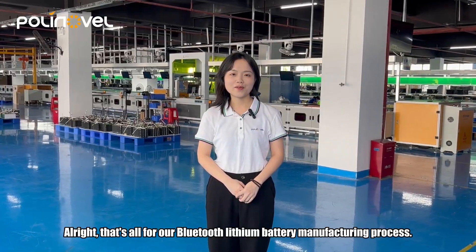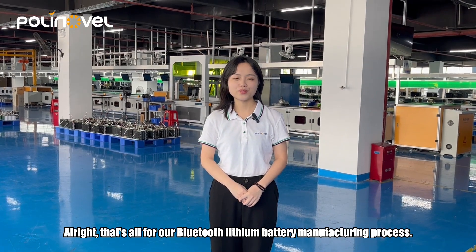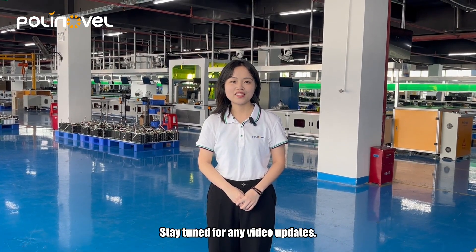All right, that's all for our Bluetooth lithium battery manufacturing process. Stay tuned for any video updates.